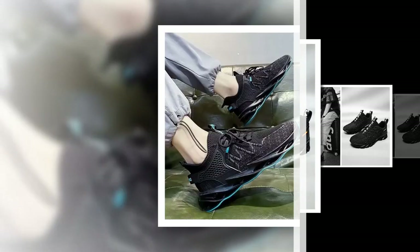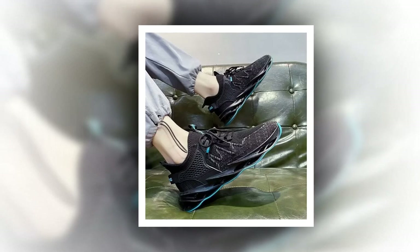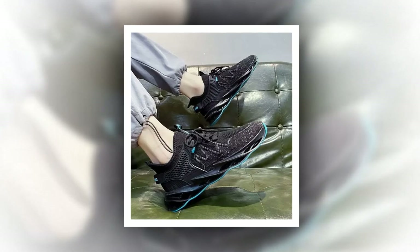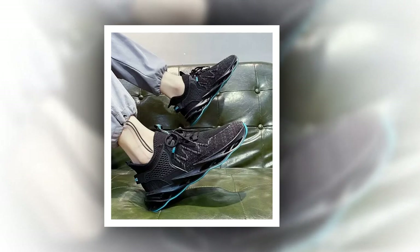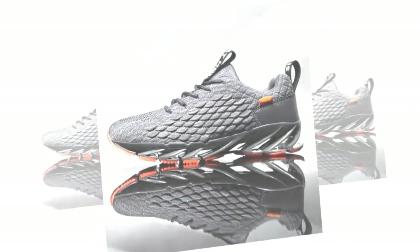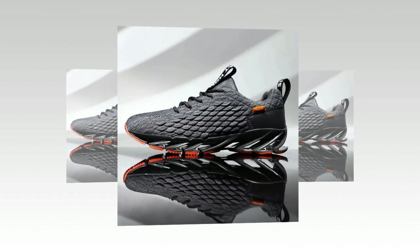Another key feature is the EVA insole. EVA, or ethylene vinyl acetate, is known for its excellent shock absorbing properties. This means your feet get that extra cushioning they need, especially if you're covering long distances or standing for hours. Plus, it provides just the right amount of arch support, helping reduce fatigue.